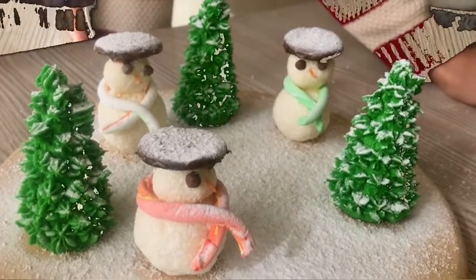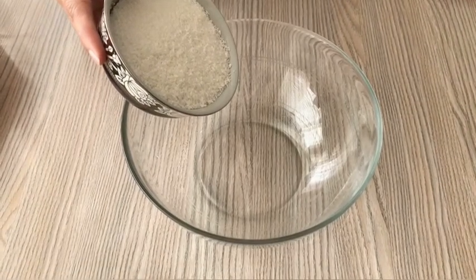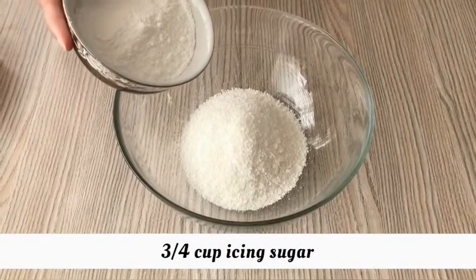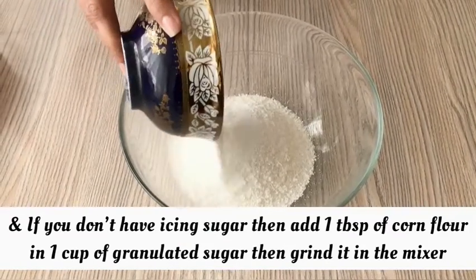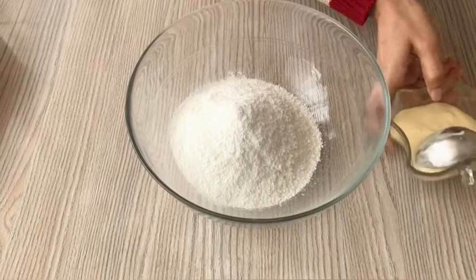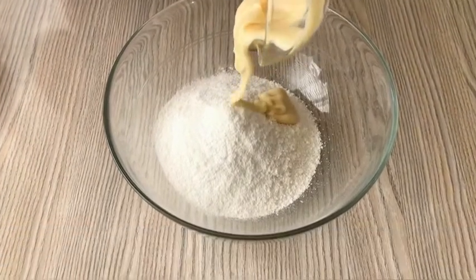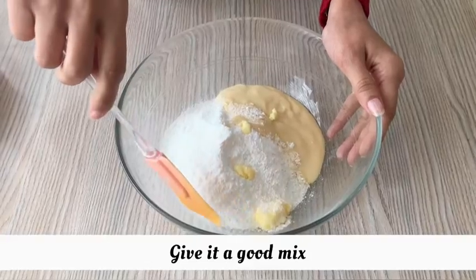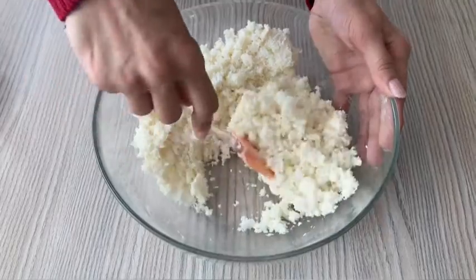First, for this ball, use 1 cup desiccated coconut. Now add 3 cups icing sugar. If you have no icing sugar, then add 1 cup of powdered sugar. Add 1 tablespoon of corn flour and mix it well, then add your icing sugar, 6 tablespoons condensed milk, and 1 tablespoon butter.